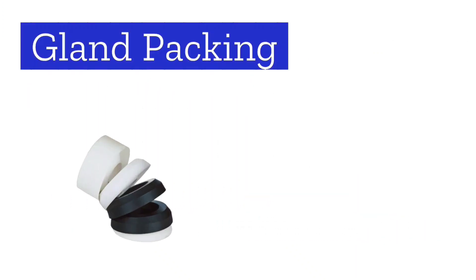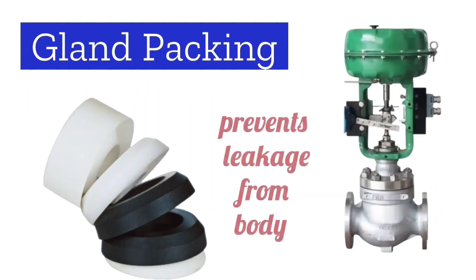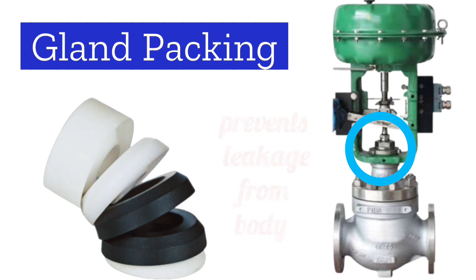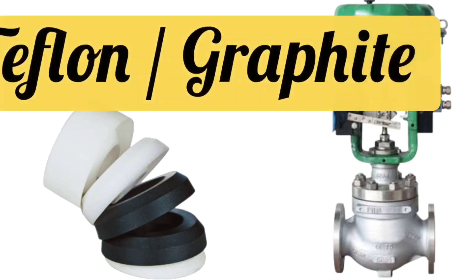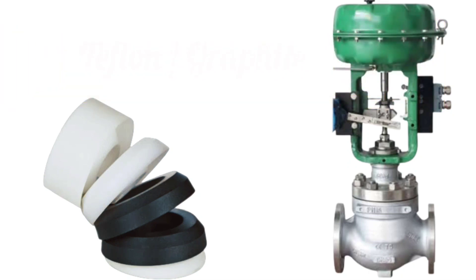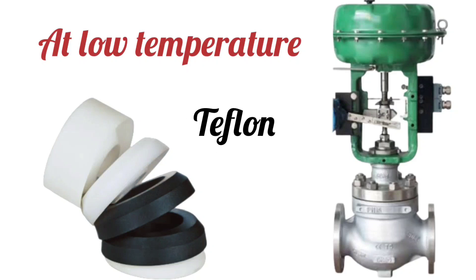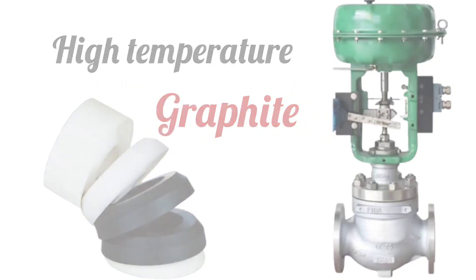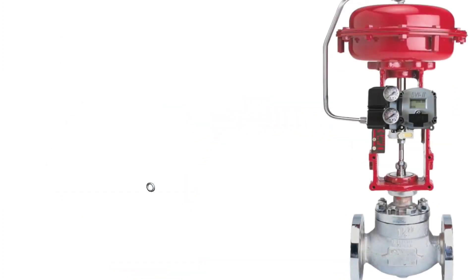Next we understand gland packing. Gland packing prevents leakage from the control valve's body. If there is gland packing leakage, there will be leakage from the body of the control valve. Gland packing is also made from teflon or graphite — at low temperatures, teflon gland packing is used, and at high temperatures, graphite gland packing is used.